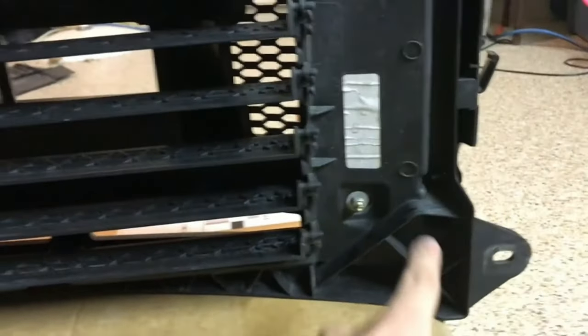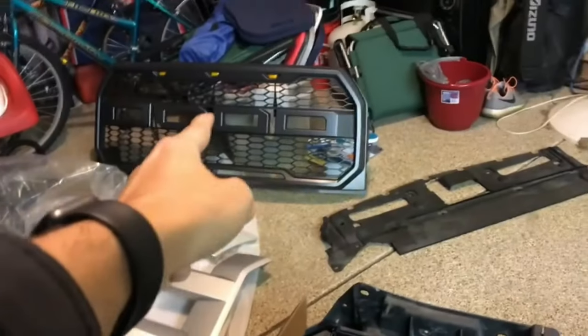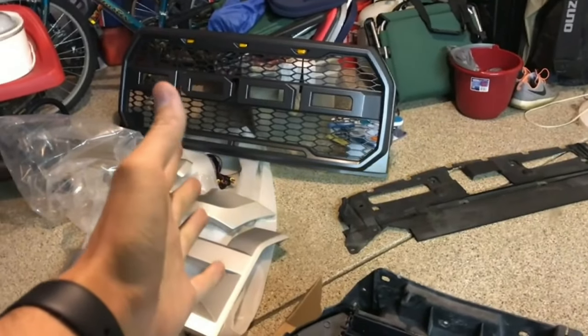We also have some bolts on the back — you can see that one right there — as well as some going around as well. And then there are some kind of connectors on the bottom — right there, there, and there. Of course that will be it; we can remove that, attach it to the new grill over there, and once I get that all done I'll show you guys.